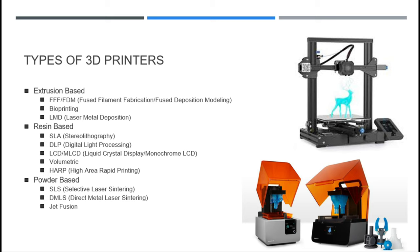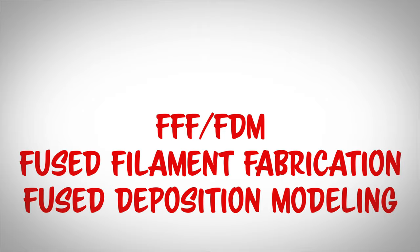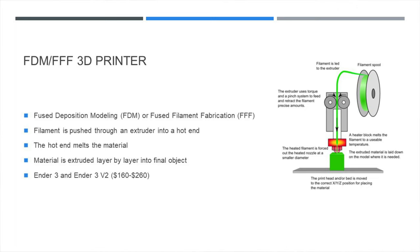Let's get started on our journey with extrusion-based 3D printers, and specifically the most well-known type of 3D printing. I'm talking about FDM, or Fused Deposition Modeling, also called FFF, or Fused Filament Fabrication. I have three clips for you that show different examples of FDM printing: a time lapse of one of my 3D printers, a video from Desktop Metal, and a clip showing a concrete 3D printer making a house. Enjoy!